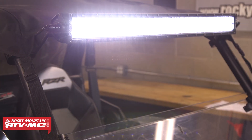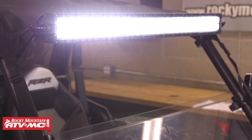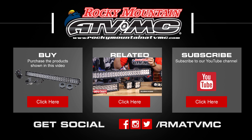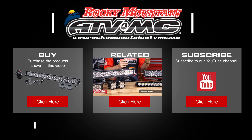If you have any other questions about the Tusk LED light bars, visit our website at www.rockymountainatvmc.com where you can learn more information, read customer reviews, and easily find the right setup for your machine. Thanks for watching.